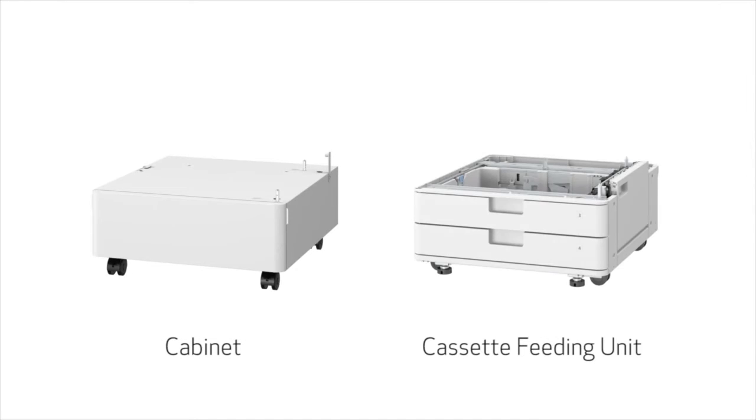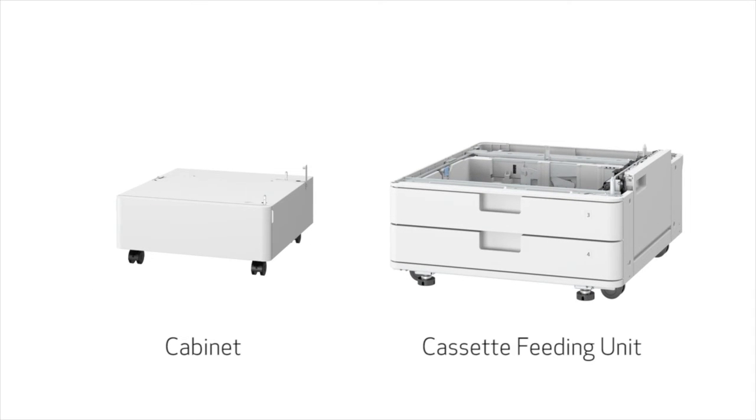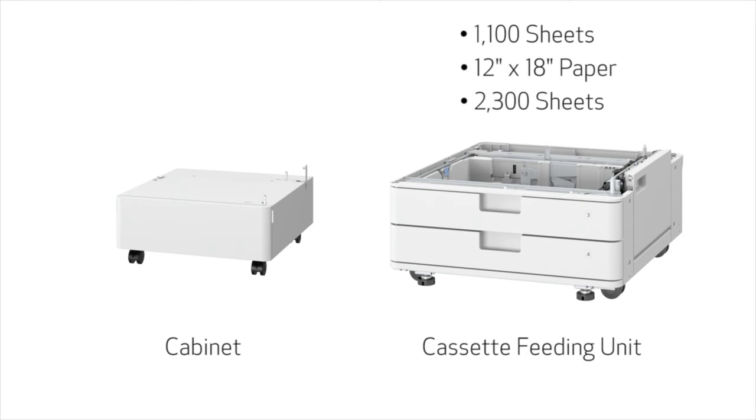One of two options can be attached to create the base of the unit: a cabinet or a cassette feeding unit. The cabinet provides a convenient space to store toner and/or paper, and does not add any additional paper capacity. The cassette feeding unit adds two additional paper cassettes that hold a combined total of 1,100 sheets and support up to 12-inch by 18-inch paper, bringing the maximum capacity to 2,300 sheets.